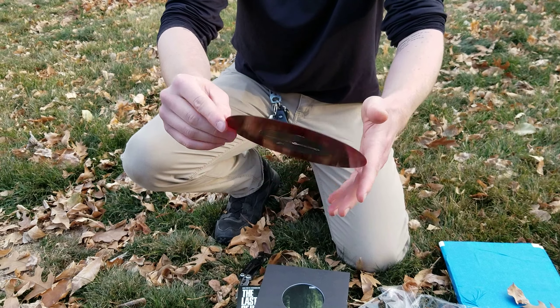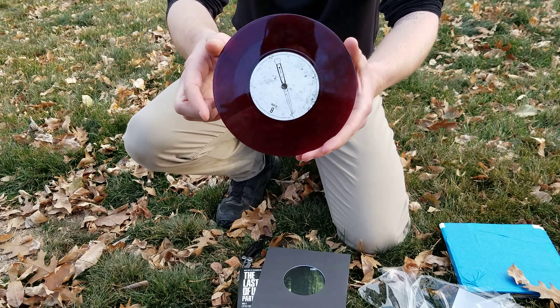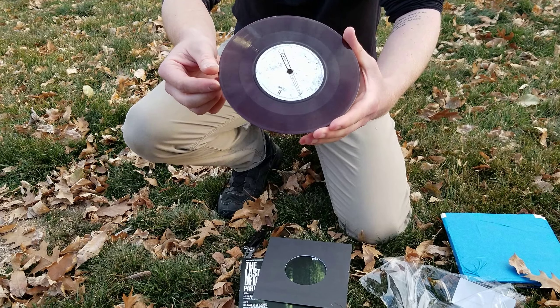And again, you can only get this — well, at the time you could only get this from E3 this last year.